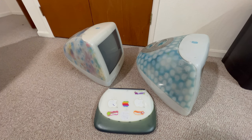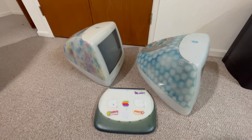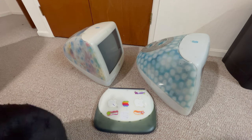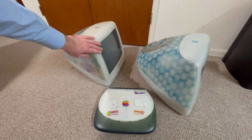He said yeah, and then a couple of days later I got a text from him saying that the gentleman he does repairs for would be willing to sell them to me. So I contacted him and about a month later they're here at my house. They're in pretty good shape.